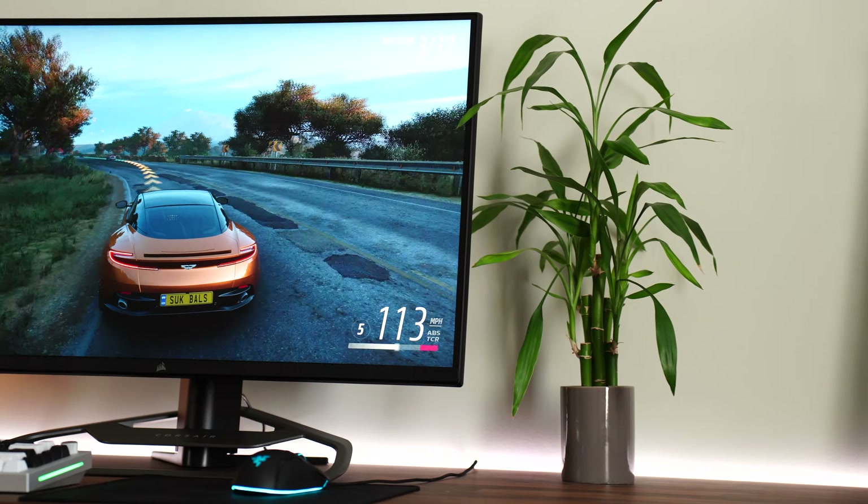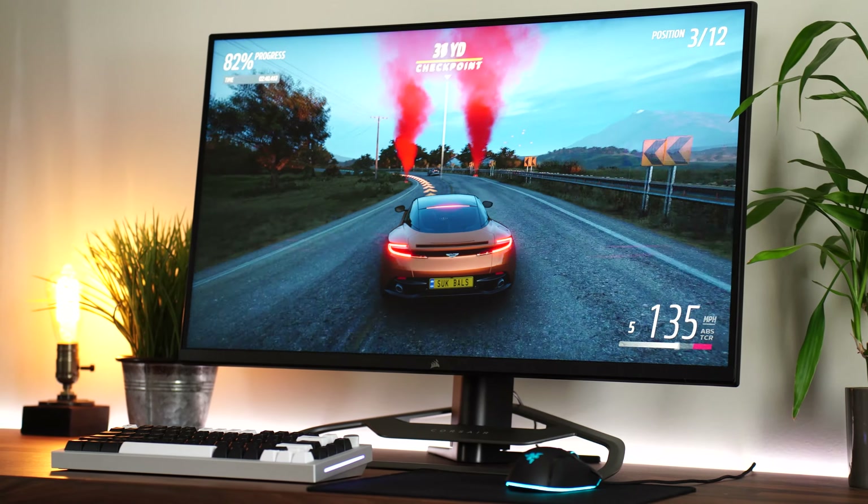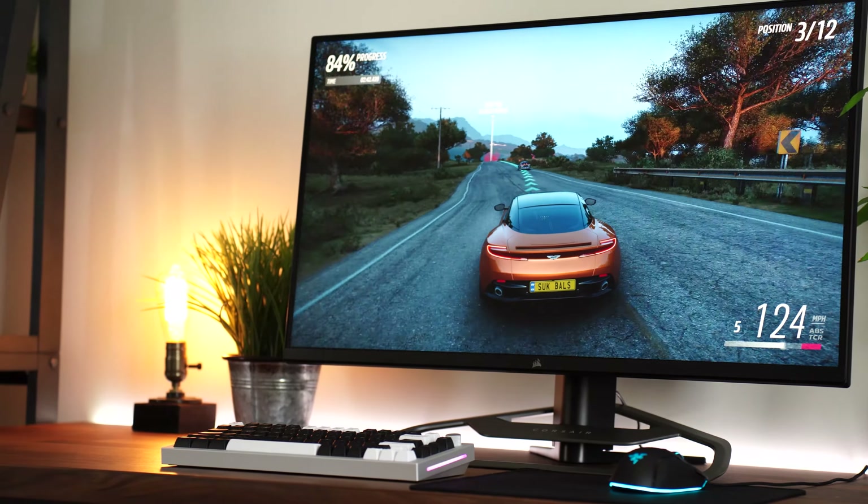For the panel type, this is an IPS, or in-plane switching, panel. This means great colors and viewing angles, and with a modern monitor like this, great gaming performance. Not only that, but this also has a quantum dot layer, which increases the color gamut — which is great.